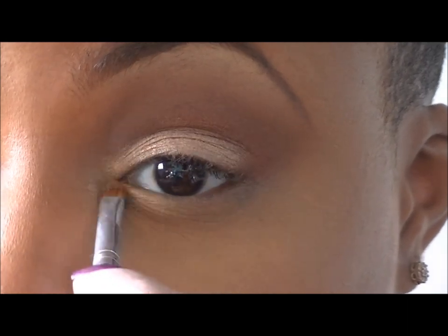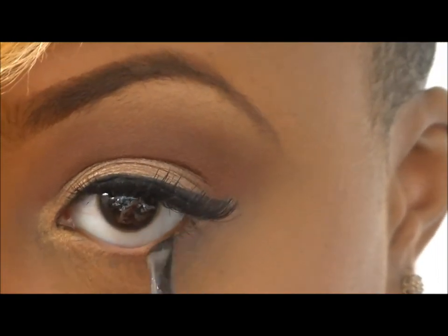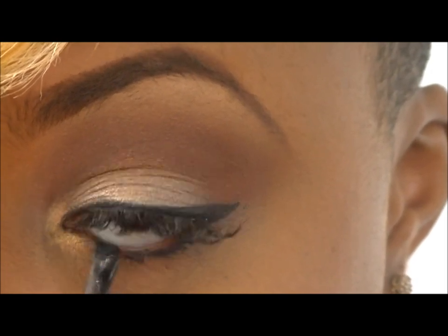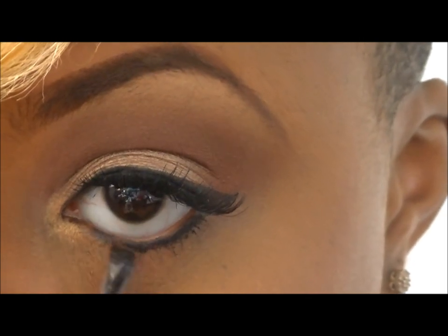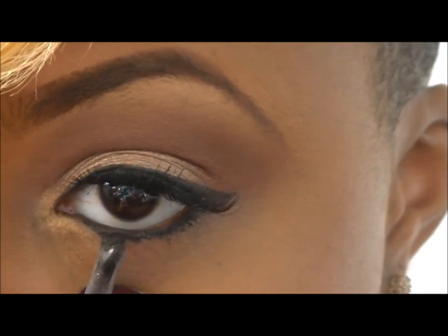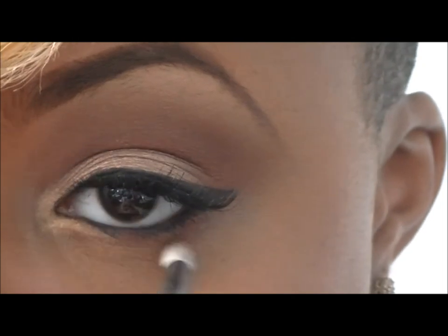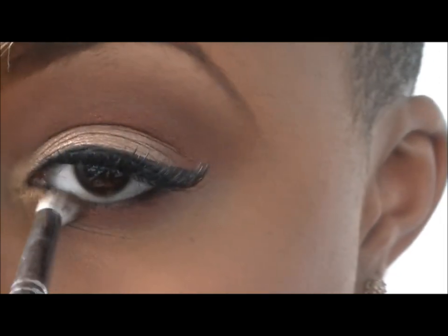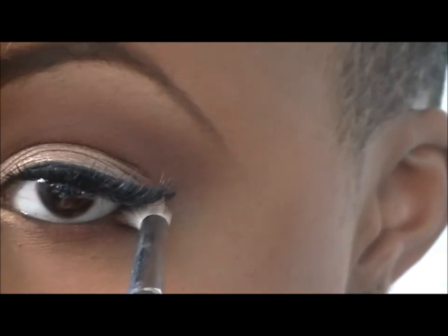I've already put on my winged eyeliner as well as my lashes. Now I'm going in with the angle brush and the Blackout gel eyeliner, putting that on my lower lash line. It doesn't matter if it gets a little sloppy because you're going to smudge that out. With the 630 brush, I'll be taking the Lava and smudging out that liner — it gives a really pretty effect for the lower lash line. And basically this is it for the eye, so just take a look.